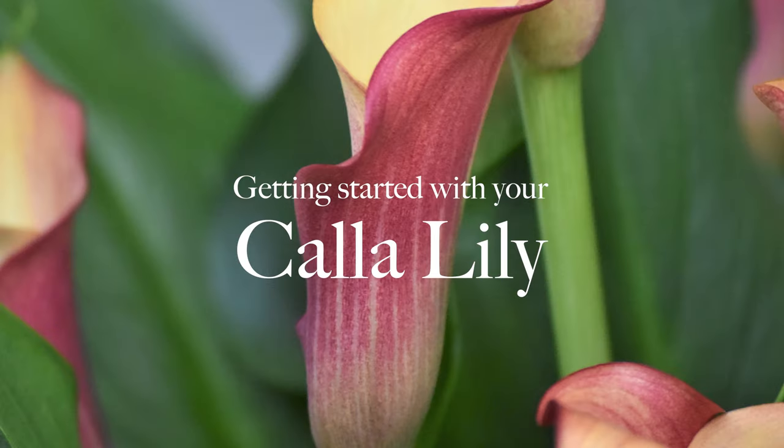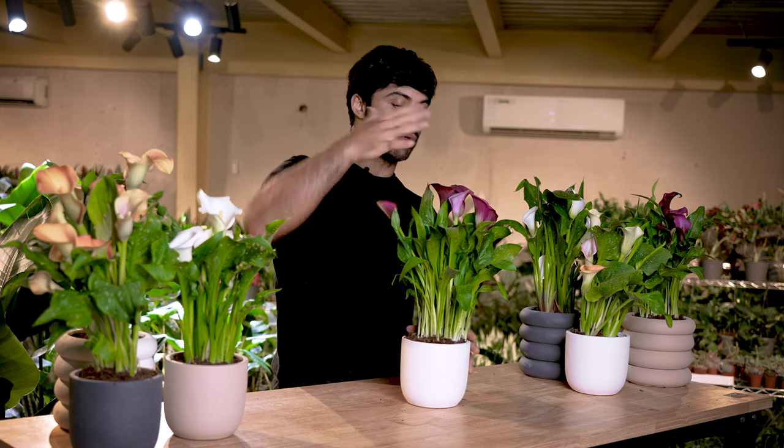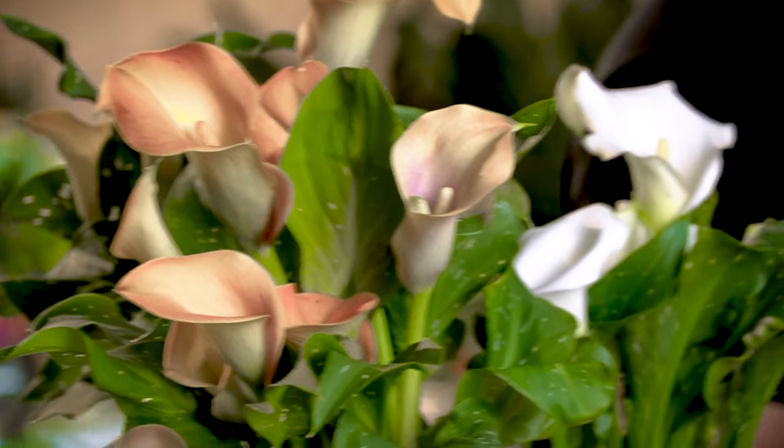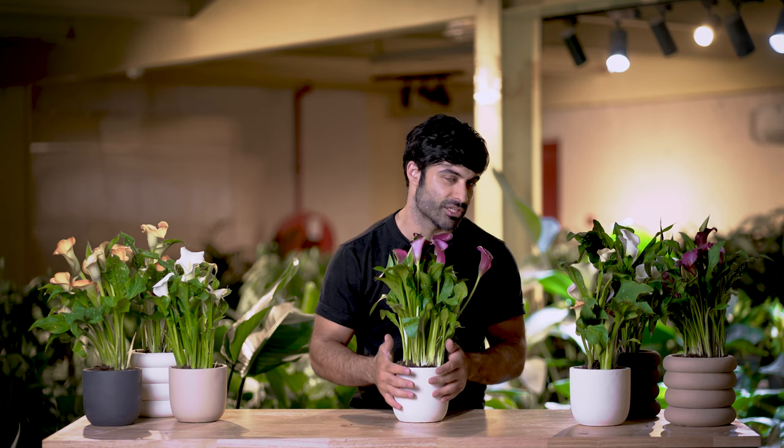If you are a regular buyer of flower cuttings or flower bouquets, or just love flowers in general, you probably know what calla lilies are. You can also buy them as potted plants, such as this one. Calla lilies, just like in their cut form, come in many different colors such as the ones you see on this table. In this video we're going to talk about what to look out for when buying a calla lily, what to expect after you've bought it, how to take care of it, and any pitfalls that might arise as you own and parent this plant.